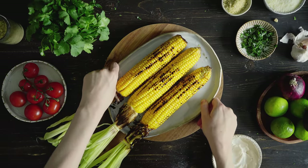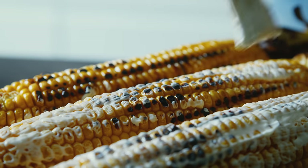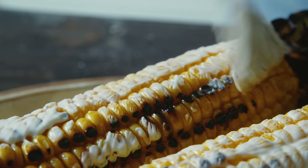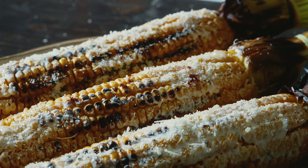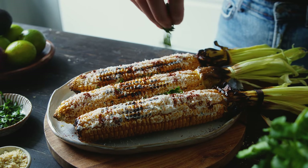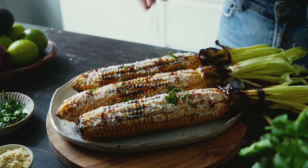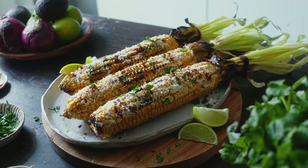Once the corn is charred, simply spread some of the mayo mixture onto it and then sprinkle the remaining toppings over that. The mayo mixture will help the other toppings stick, and if you want you could actually roll the mayo-covered corn in the toppings to make sure it really adheres well. Finish with a squeeze of lime and you've got a perfect side dish for your next Mexican-inspired feast.